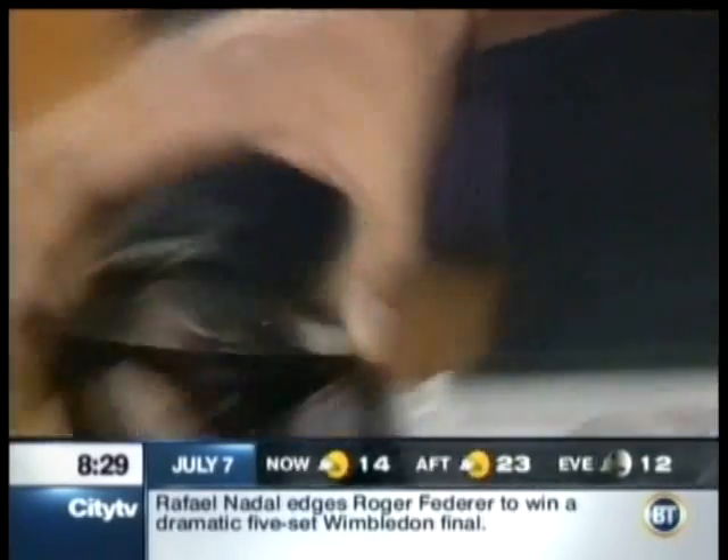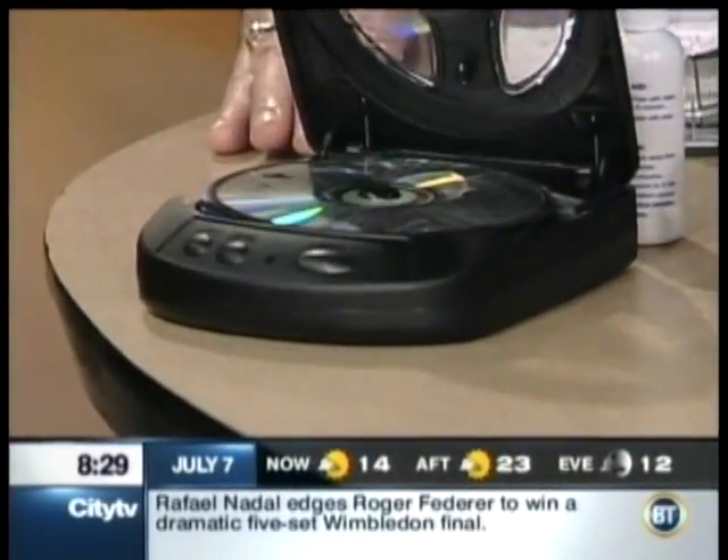There's two versions — it'll clean the disc, and it'll repair a disc if you've got a deep scratch on it. How does it do that? It's got a little abrasive thing at the bottom, so it just barely scratches the surface enough to get rid of the scratch. Exactly.